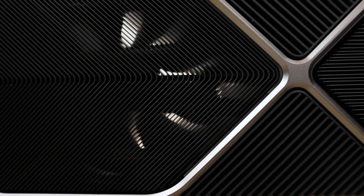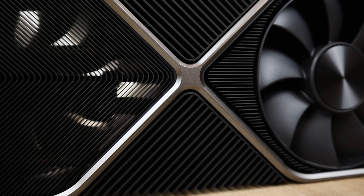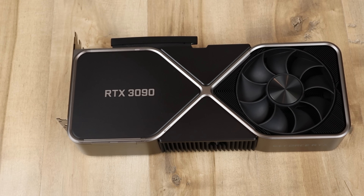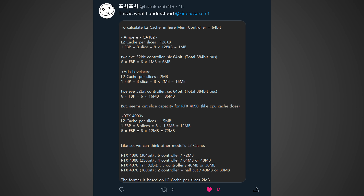Even though 72MB of cache is a significant cut down, we have to remember it's not going to be all that bad. Compared to the RTX 3090, which only has 6MB of L2 cache, that's actually a 12 times increase in the amount of cache, and getting 12 times the memory bandwidth in the RTX 4090 is going to be a massive improvement. Twitter user Harukaze put together a list explaining how this is possible and why it won't be 96MB. I highly suggest pausing the video to take a look, and I'll have all my sources linked in the description below.